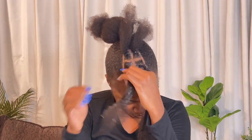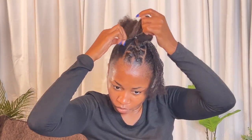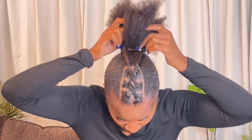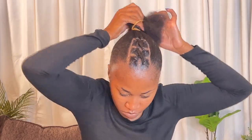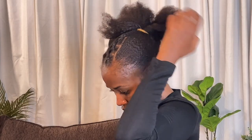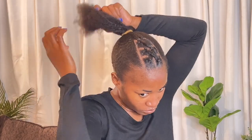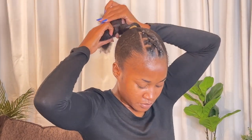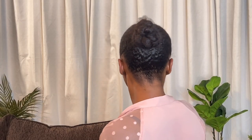Gently crisscross starting from the front to the back. Secure each crisscross using another elastic band. The two ends that remain will be ultimately connected to the pony. Ensure the pony you have created so far using your natural hair is snug. Split your natural hair in the current pony into two and plait two pigtails. Fold the pigtails into a tight bun which will be the foundation for the drawstring pony. Let the styling gel dry — this takes 20 to 30 minutes depending on the ambient temperature.